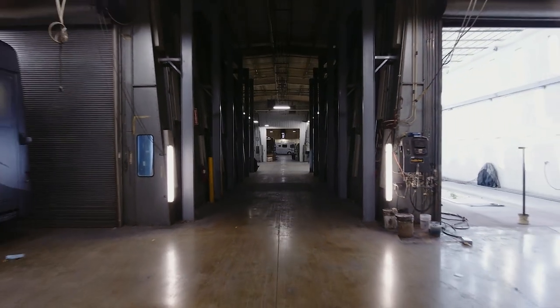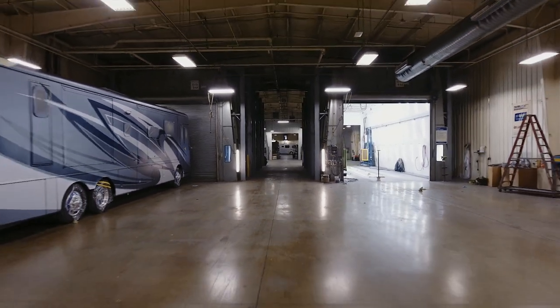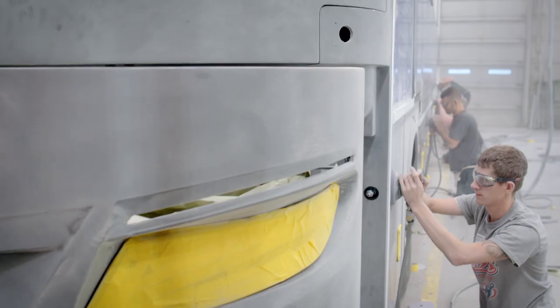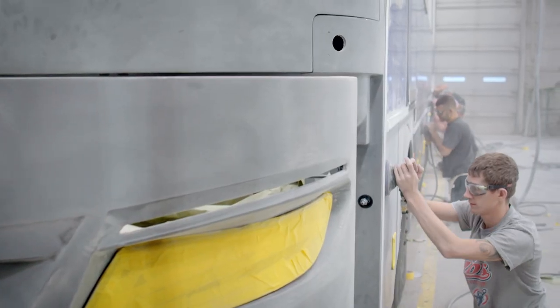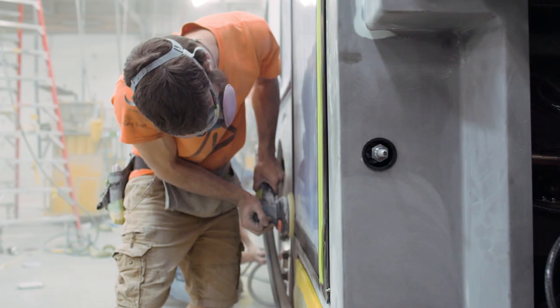A sizable facility filled with leading-edge equipment and technology. A breathtaking part of every Newmar model, each masterpiece finish begins with a thorough prepping method that involves the sanding, scuffing, and masking of several different materials, from raw aluminum to rubber and plastics.